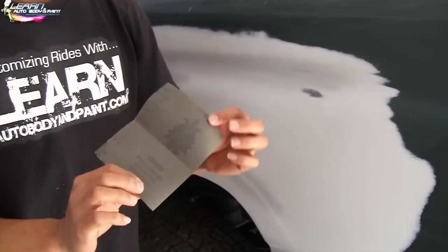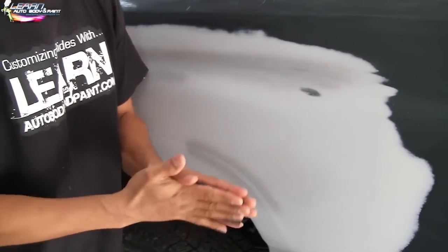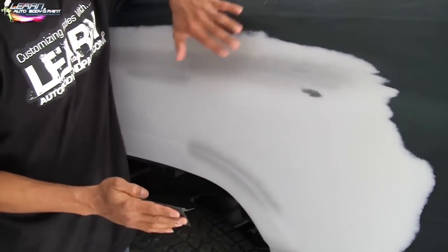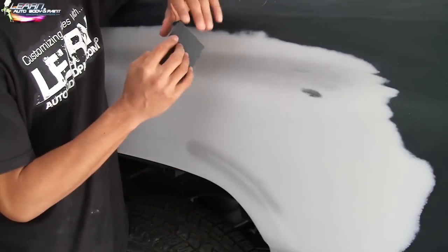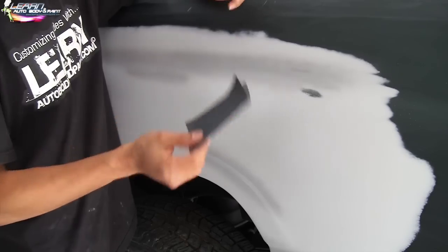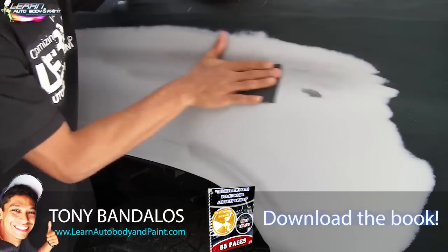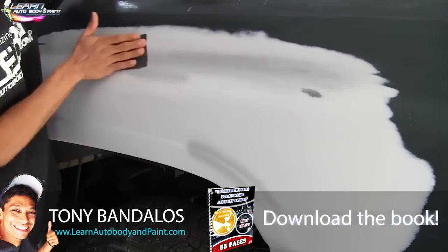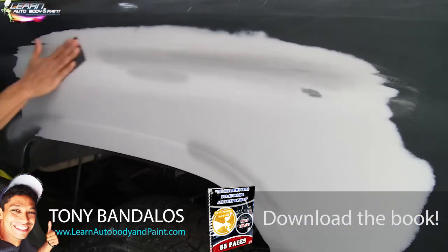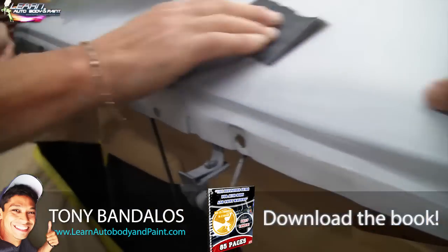Got 400-grit here — folding it down to a quarter piece, then down to an eighth. All we're going to do is scuff up what we just primed. You want to go very lightly because it's just a light coat — if we sand too much it'll get back down to bare metal and there's no sense in that. Just lightly — that's all we want to do. Come up in here a bit more where there's overspray.